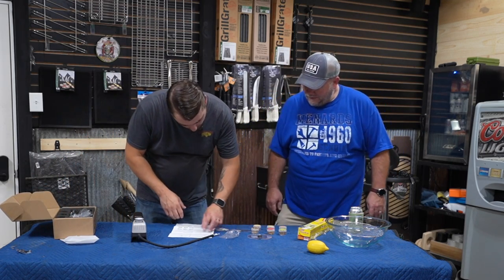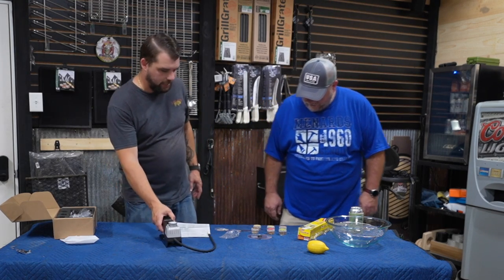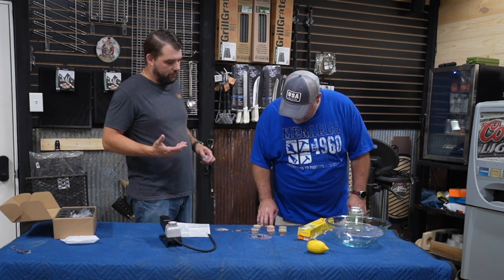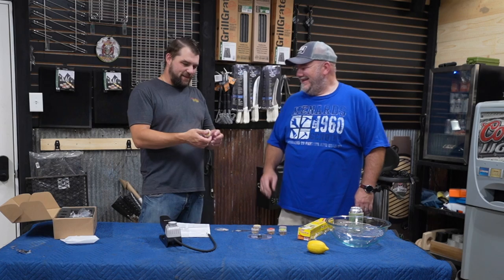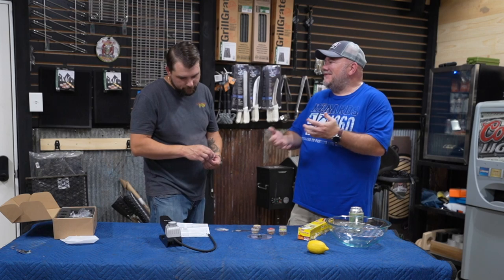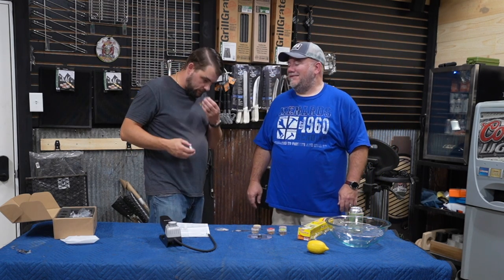Now we need to put some chips in there. Bob, what do you want to use? Just for the test to get an aroma — what seems interesting to you? Pearwood. You know what, I was going to pick the same — I haven't smoked with pear. Pearwood — you're like, really, pearwood? But it's got a nice fragrance when you bite into a pear. It tastes great with pork chops. So let's see what pearwood smells like.